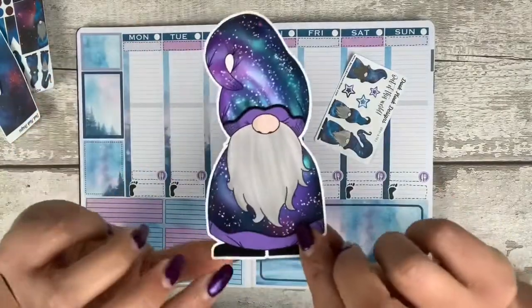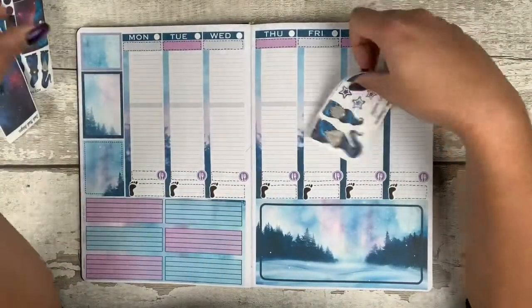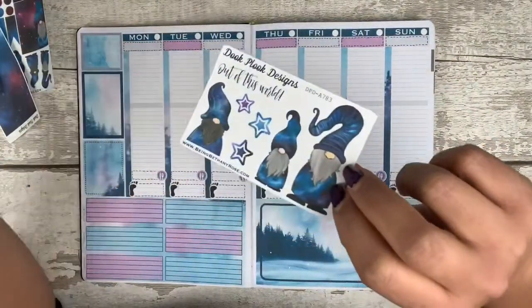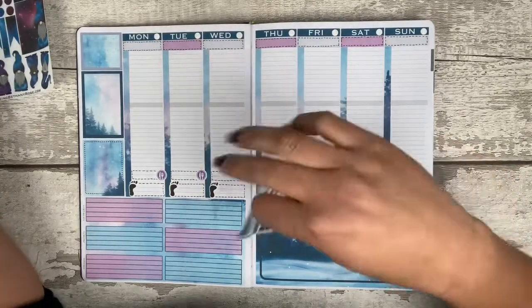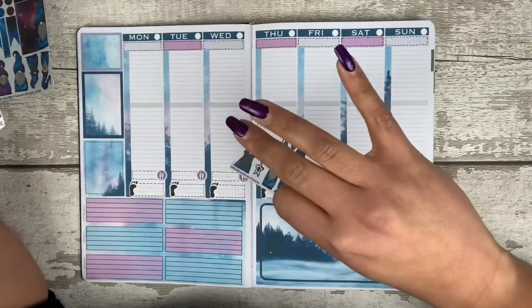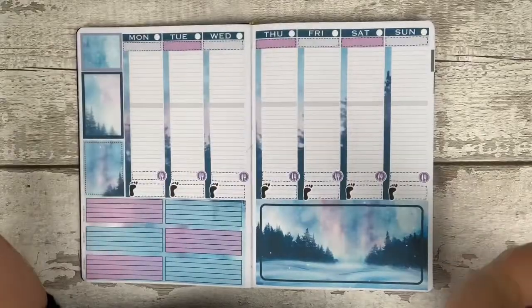You get a die cut — this is my favourite ever one so far. And then you just get a little sampler, which is out of this world. They are available on the website to buy separately. The Fiver Friday offer has gone now, so you can't get them for that price anymore, but they are all still there should you want them.